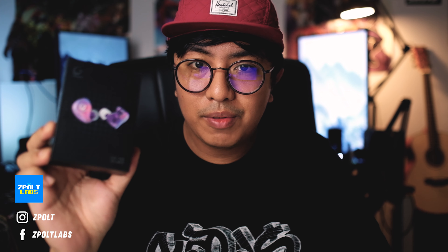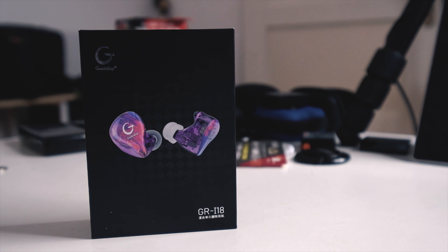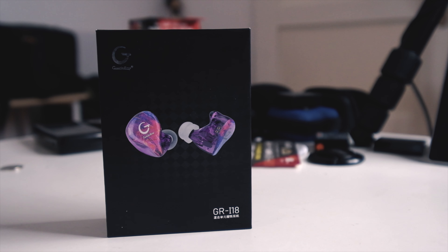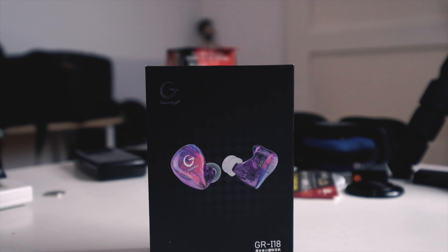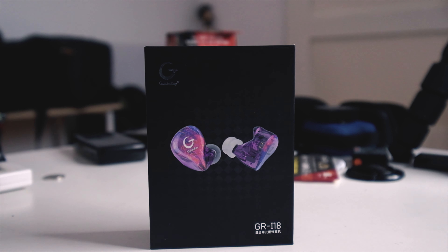Today we're going to take a look at the Guide Ray GR118 for a review. I've been using this for the past week and I'm really impressed with the Guide Ray, as I mentioned in my sound test, but of course we're going to go into more details on what I like and what I don't like about it.